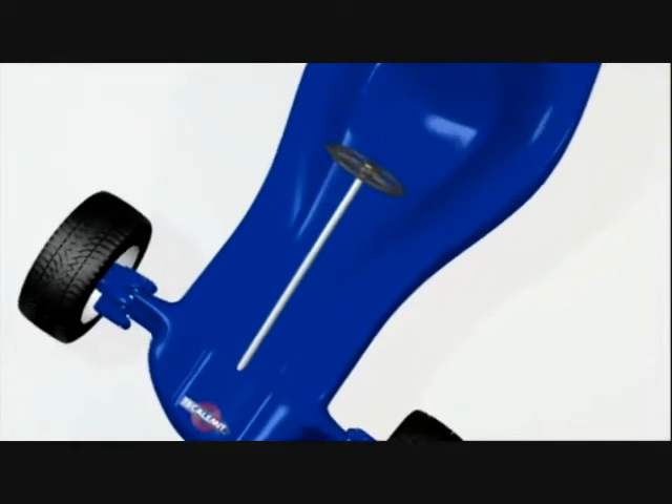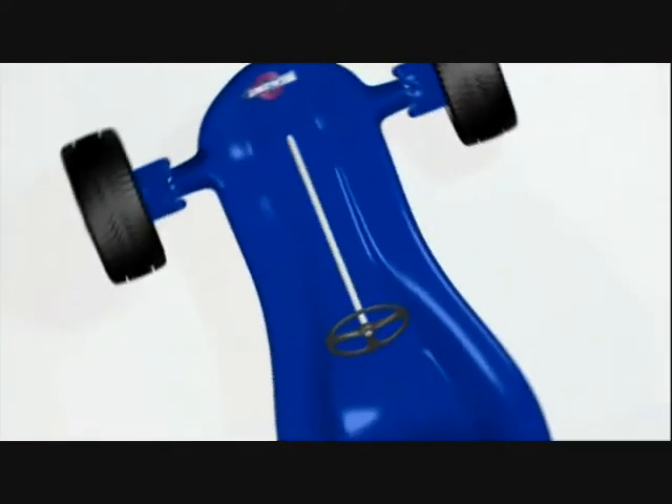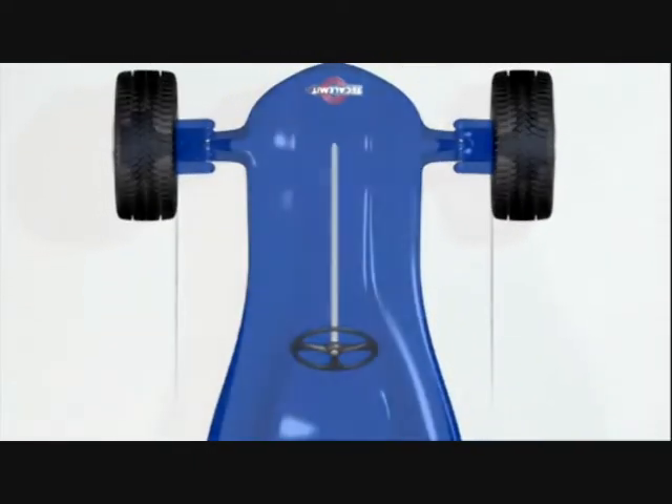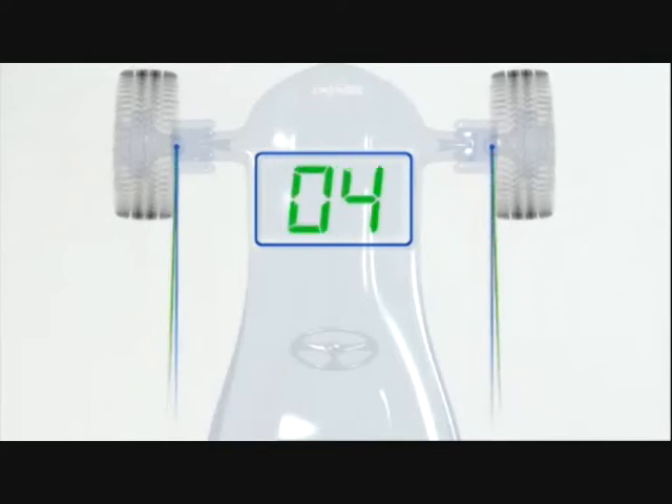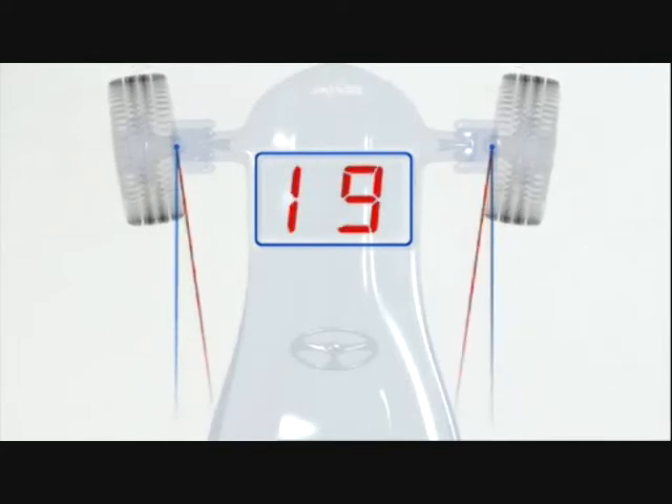We're now set up to take our first measurement. Toe-in exists when the sum of the toe measurement is a positive number, so the front of the wheels are pointing in. Toe-out exists when the sum of the toe measurement is a negative number and the front of the wheels are pointing out.